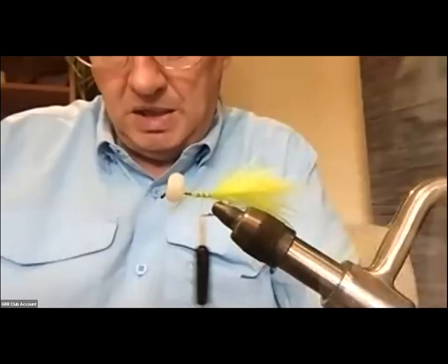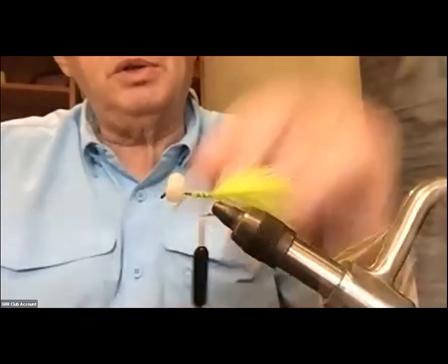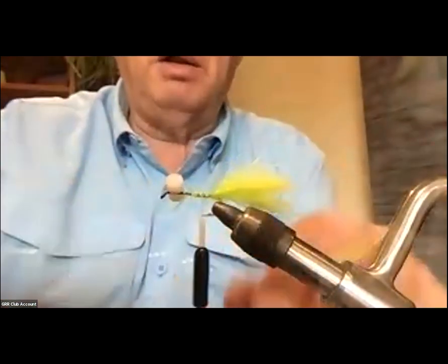What size is that hook? That's a size 8, 2x to 3x long. What's your normal size you use? That's what I use — 6 to 8. If you're going to tie it smaller you're going to find it difficult to get that gel-spun head on it.